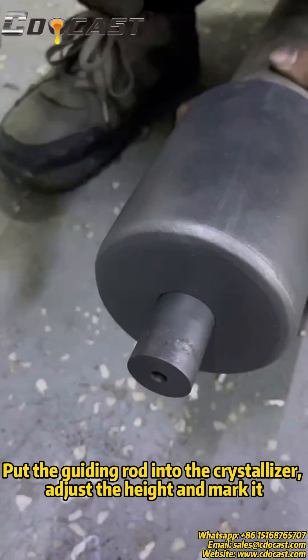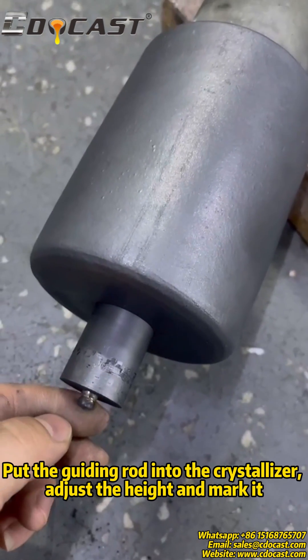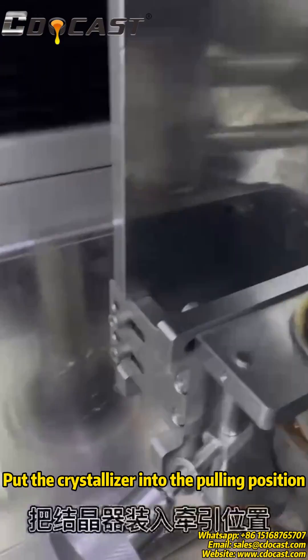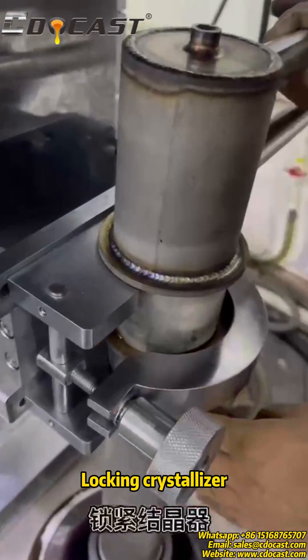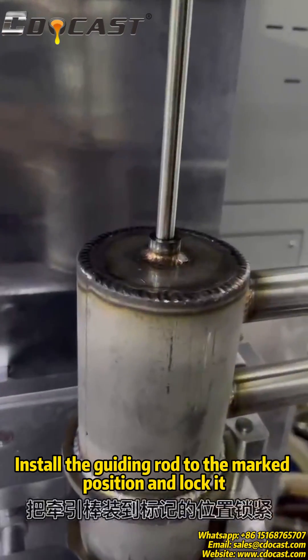Put the guiding rod into the crystallizer, adjust the height, and mark it. Place the crystallizer into the cooling position and lock it. Install the guiding rod to the marked position and lock it.